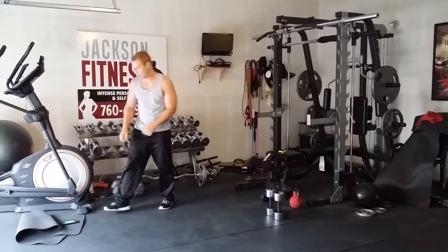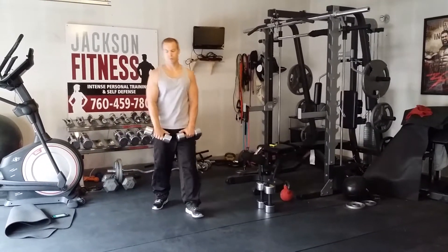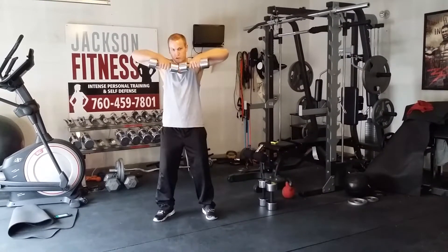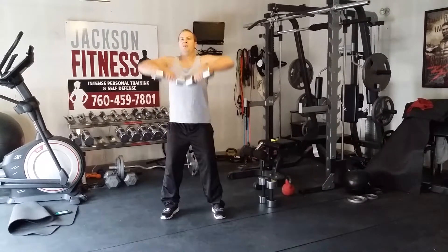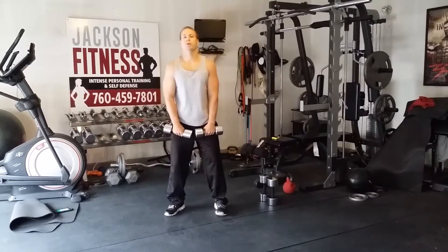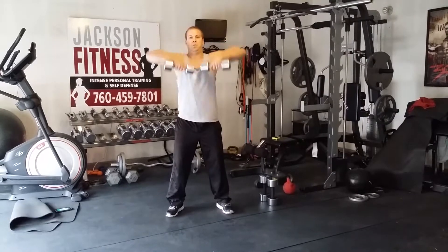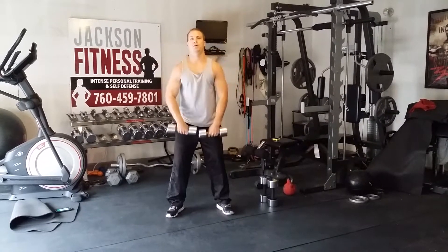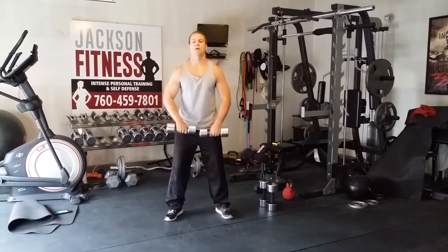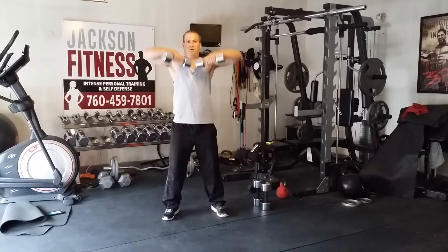Next move: upright rows. Again, lighter weight here to warm up with. Take the dumbbells, put them in front. You're going to lead with your elbows, keep the weight real tight to the body — it's just like you're grabbing your waistband and pulling it up to your chin. Stand tall, pull up, elbows high. If you're going too heavy, you're going to crunch your shoulders. Chest forward, weight up and down. These are going to help you when we get into cleans, clean and press, and some of the other moves — this is the start of those moves.